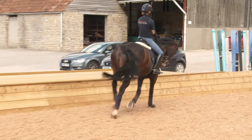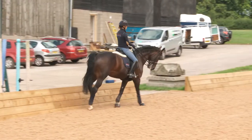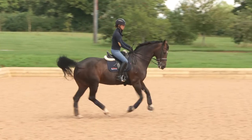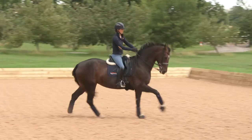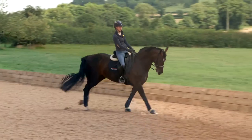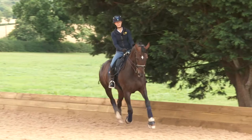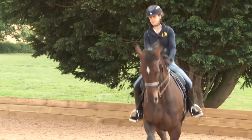In Rosie's high-level test at the moment, her halts at the beginning are from canter, so I'll start with those as that's a little bit more what she tends to do. But we also have a halt before a rein back in the Inter 1 test, and that's from trot.